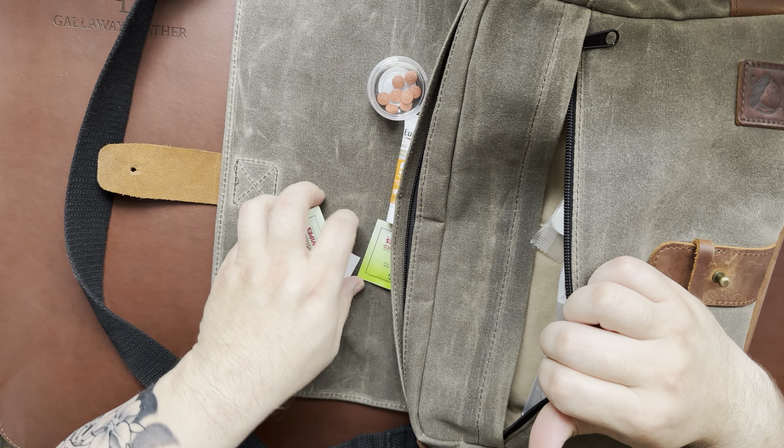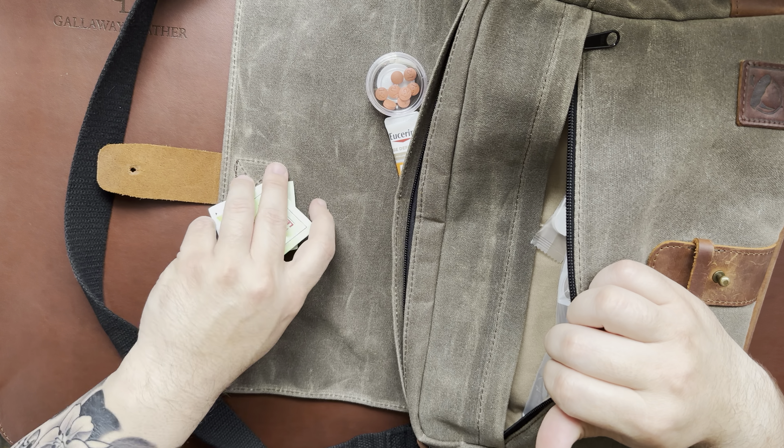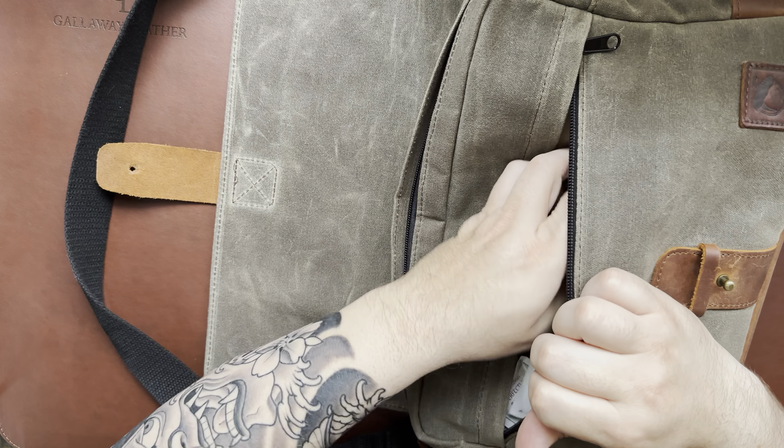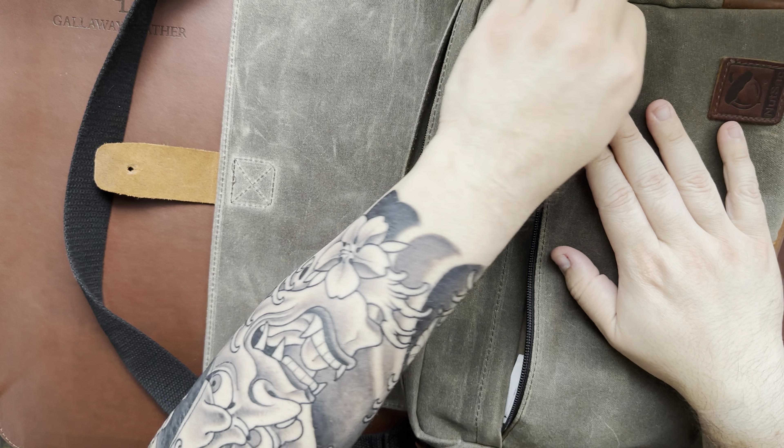There's plenty of room in the front pocket - you could fit more stuff in there. I'm thinking about maybe organizing some of that stuff with a pouch; right now it's kind of just a big dump style for me.